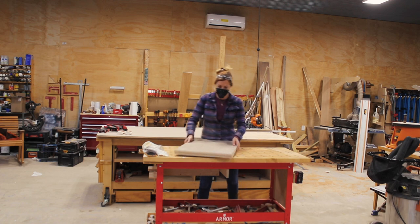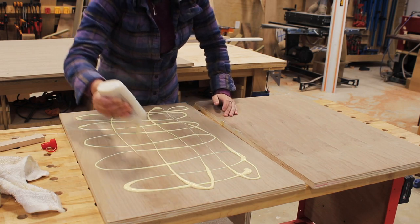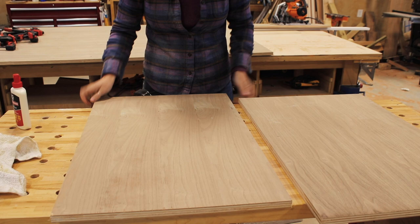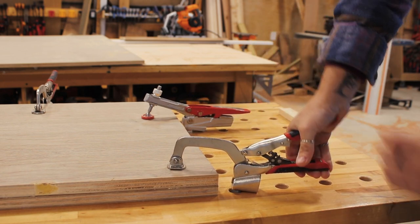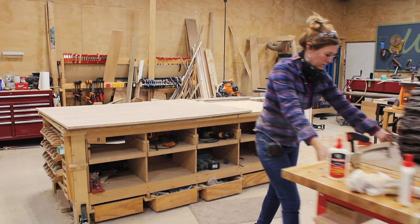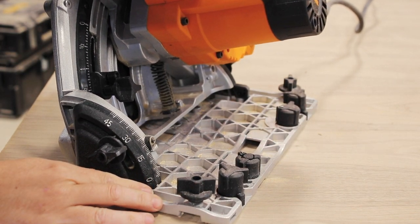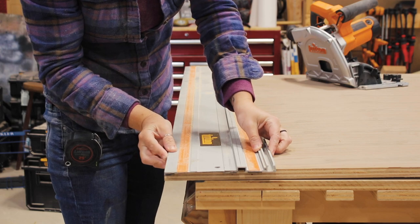After cutting my two rectangles I used some DAP Weld Wood glue to glue them together. When working with plywood there is typically a front and back side, so be sure to pick your show face before applying glue. Since I didn't want hardware in these parts I used the dog holes in my armor workbench to clamp the perimeter down, then used weight in the center section until it was dry. While that was setting up I went back to my track saw and cut what will be the two top pieces. These both have a bevel on all four edges so I tilted my saw over to the desired angle before making my cuts, making sure I picked my show face as these cuts will make the piece directional.